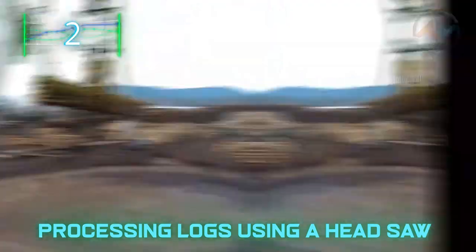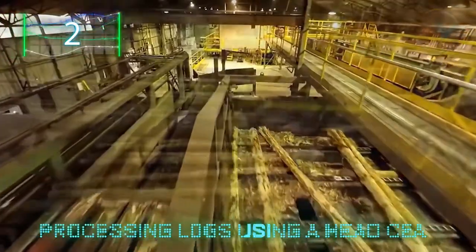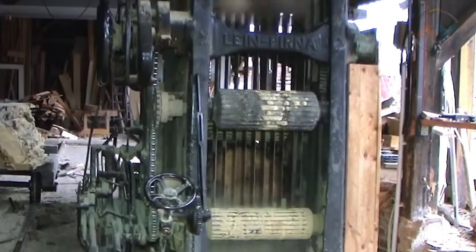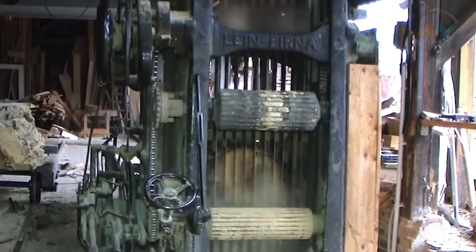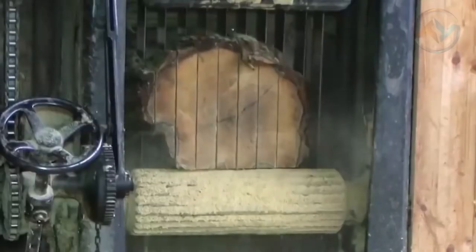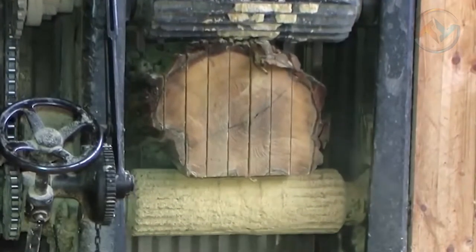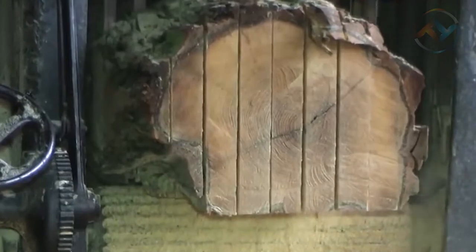Number two: processing logs using a head saw. Next up, we look at the process of turning a log into planks or cants using a head saw. Processing the log starts by placing it in the wood processing line, a rail-like path connected to the machine. The cutting head comes with a spacer and an adapter bushing so it can fit a sizable arbor. The groove on the cutting profile should be facing away from you. The machine is marked to indicate the rotation of the cutter head and the profile blade's orientation.